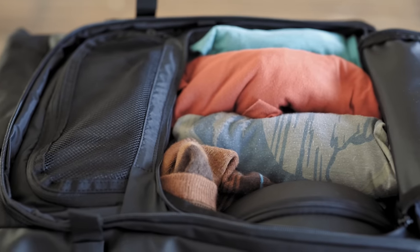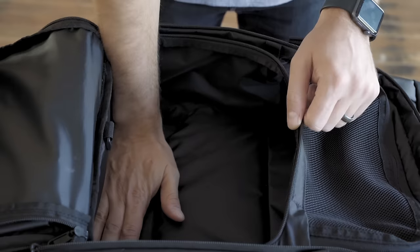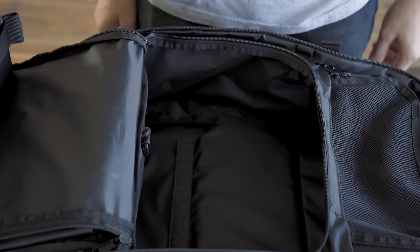When the camera cube isn't in use, the backpack's internal divider can either be left up for more organization or fold down to create one big compartment.